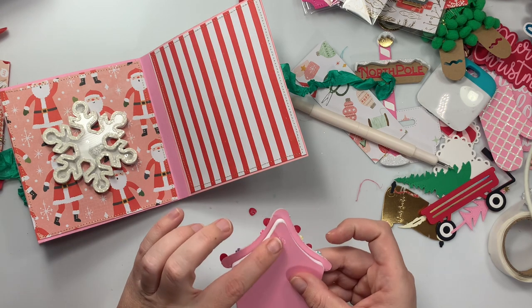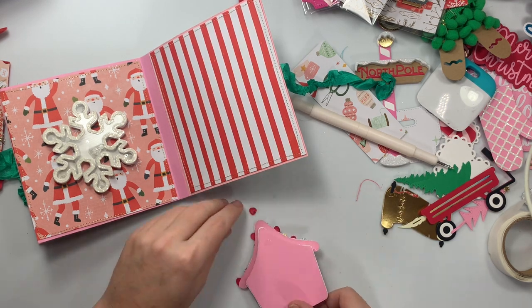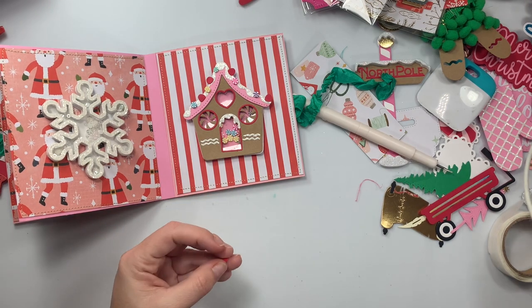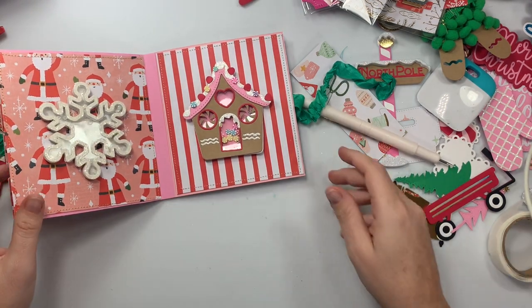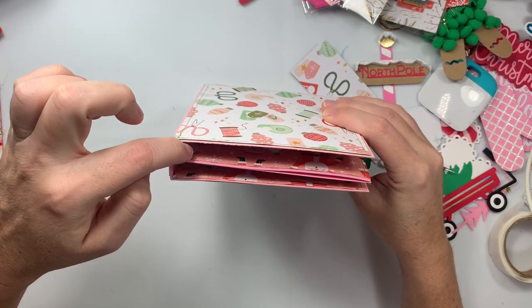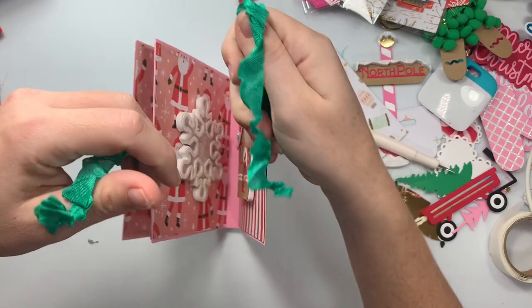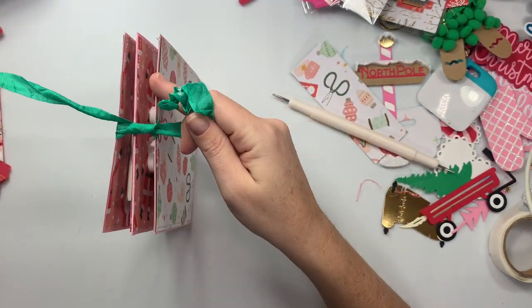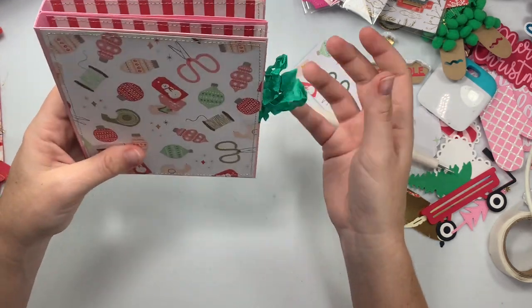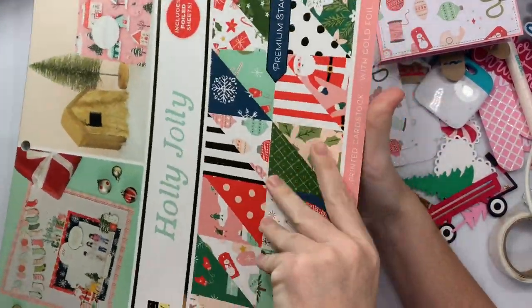Sometimes I like sticking adhesive dots at the top and bottom rather than the middle, because it's hard to press down on a shaker and get a good grip. If you put them on the edges you can push down without pressing on the acetate. There's a cute little gumdrop too. Because the spine has a gusset, it's just thick enough that it's not bulging, so you can tie the ribbon nice and cute.